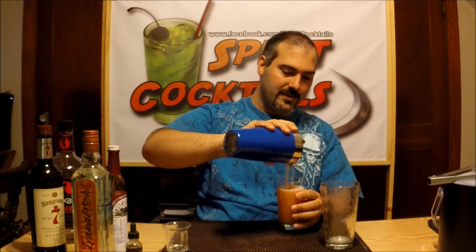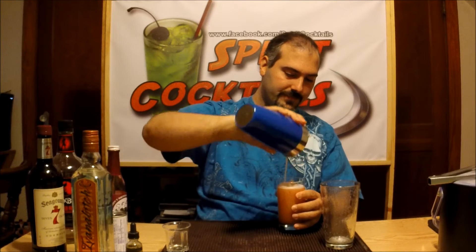Strain it. This is really frothy — that's one thing I noticed when I made it the first time, it was very frothy, but good. There you have it: the original Pirates of Caribbean Cocktail. It's definitely going to be a very smoky flavored cocktail, with a lot of different smoke notes obviously from the bitters and definitely from the Vanovic tobacco.